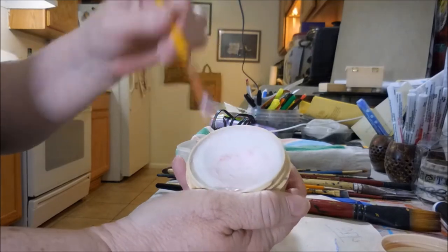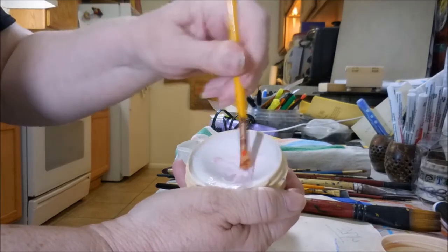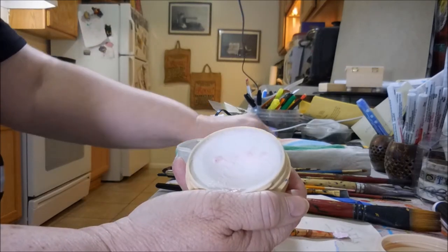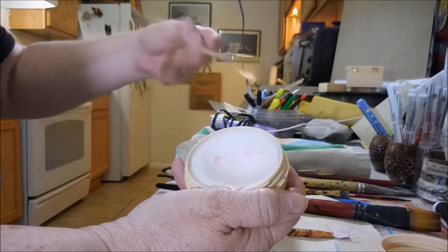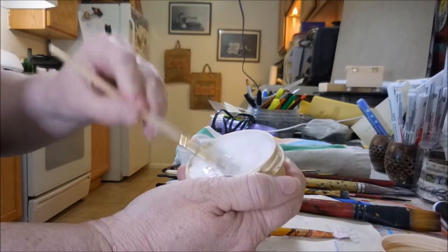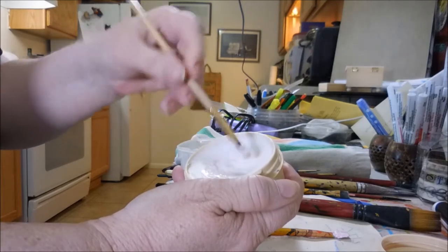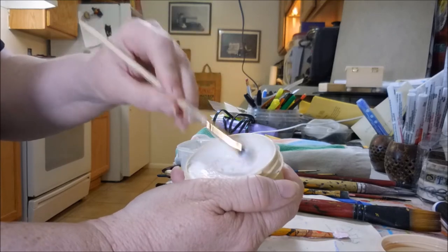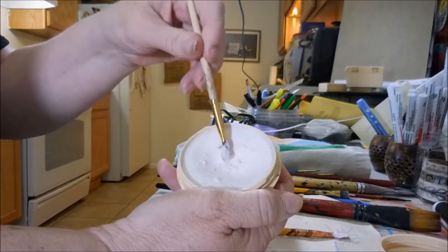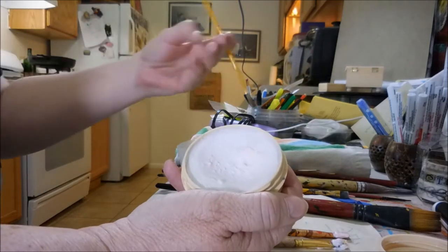I'd heard that if you soak your brush real good in it so it gets all the way through the bristles, all the way down to the base, and then let it sit for a while, it will also help preserve the integrity of your brush. And as you can tell, some of my brushes are so stiff because they just got such an amount of paint lodged in them that they were hardly even moving while I was putting them in the container. I did a lot more than what I showed on here to let them set.